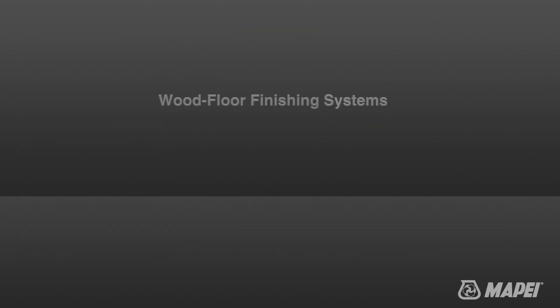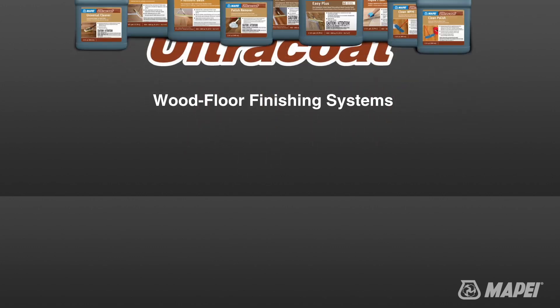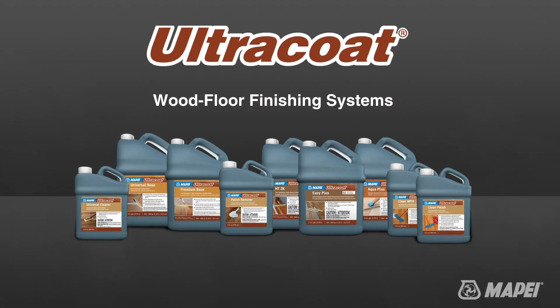For your next wood floor finishing project, choose Mapei's Ultra Coat line of wood floor finishing products.